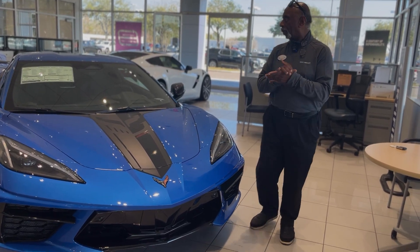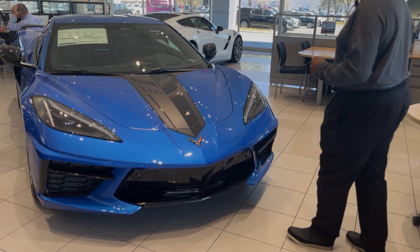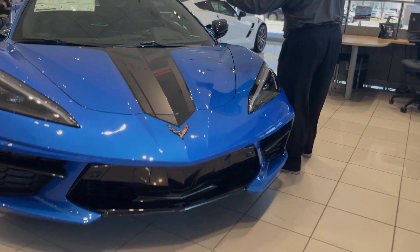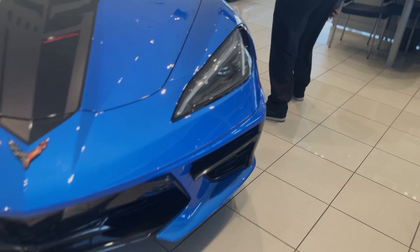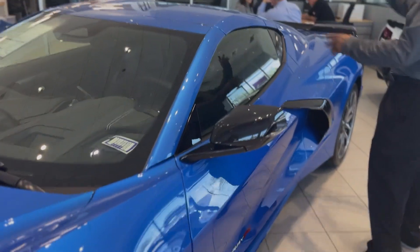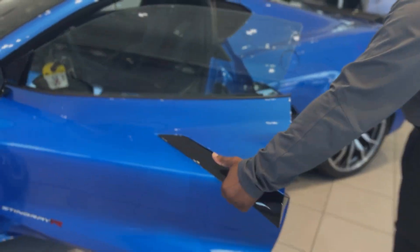We're going to talk about a 2024 Corvette 2LT in Riptide Blue — nice color. It has a heads up display, heated and ventilated seats. It's a targa top, so you can take the top off and put it in the trunk. You've got the black interior.